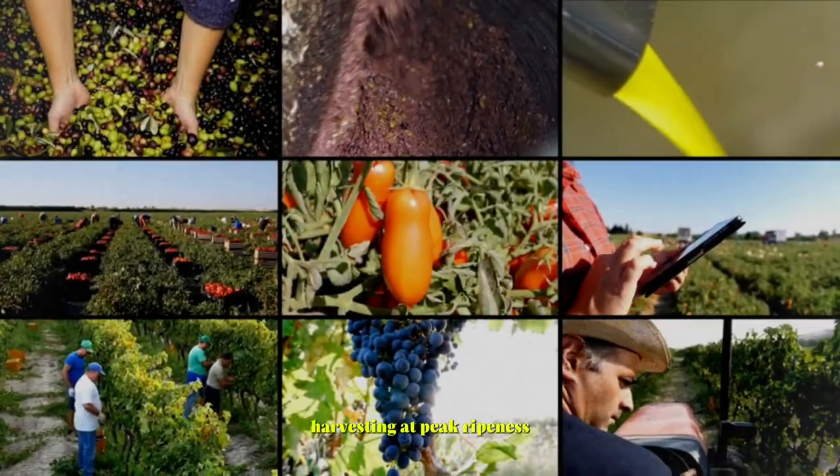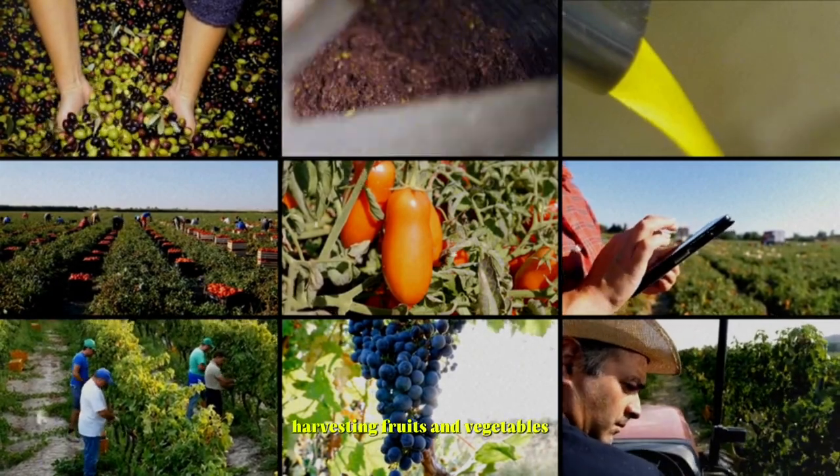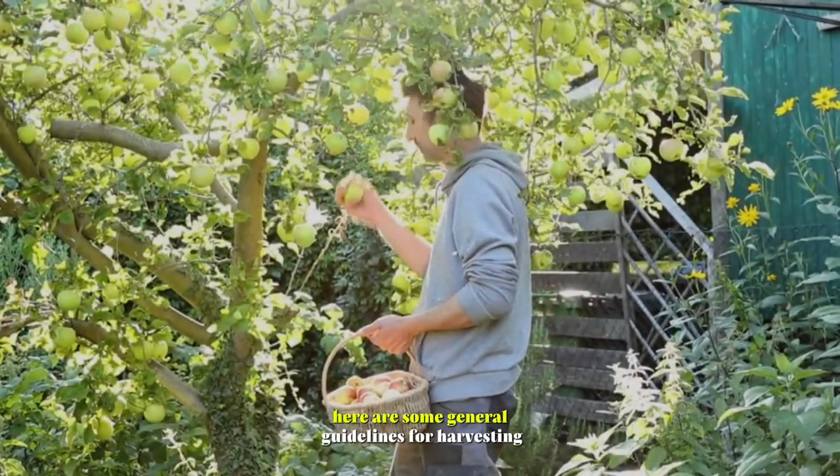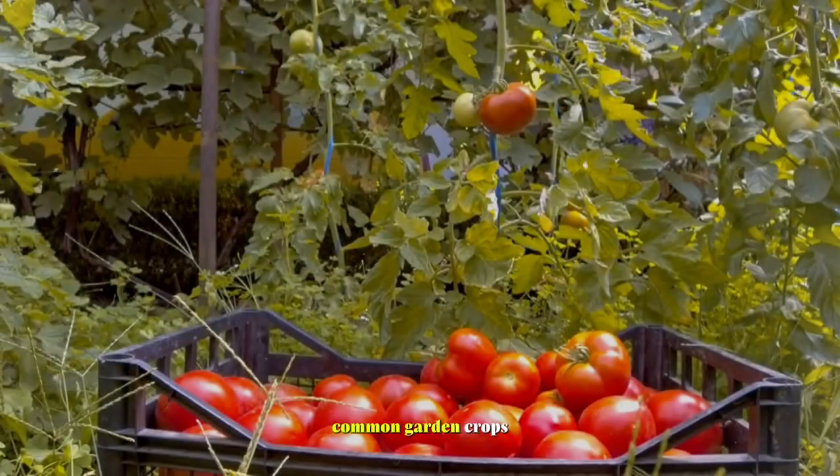Harvesting at peak ripeness. Harvesting fruits and vegetables at the peak of ripeness ensures the best flavor, texture, and nutritional value. Here are some general guidelines for harvesting common garden crops.